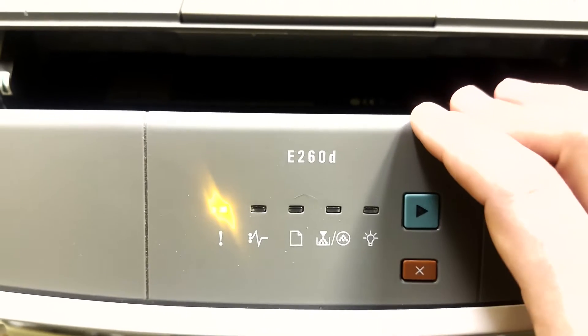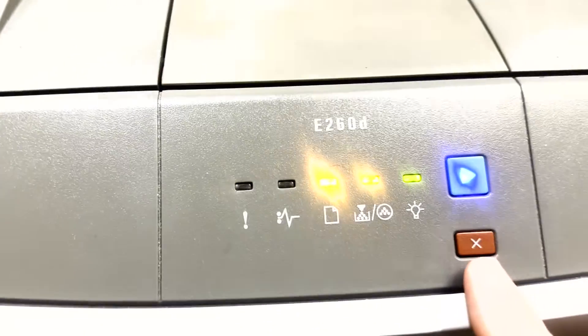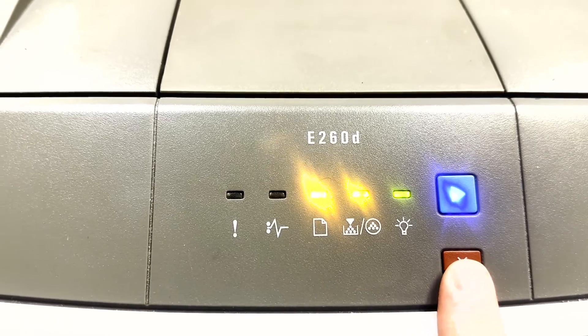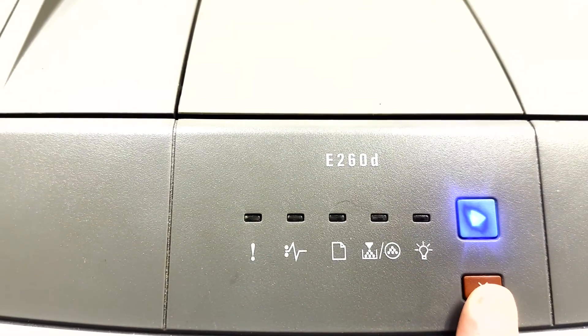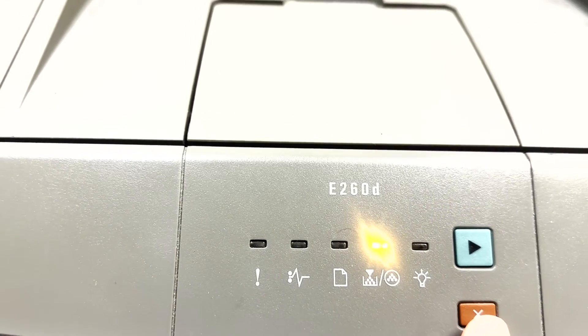There we go. You may shut this cover at this time. You want to hit the red X stop button four times. That will light the toner.